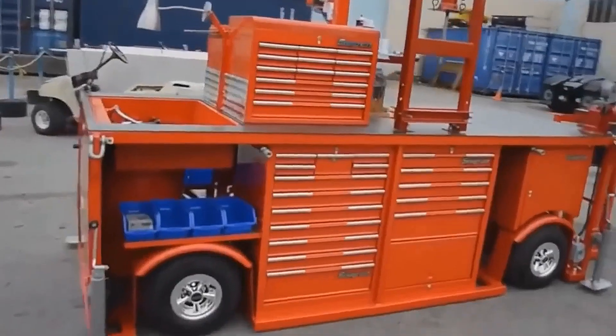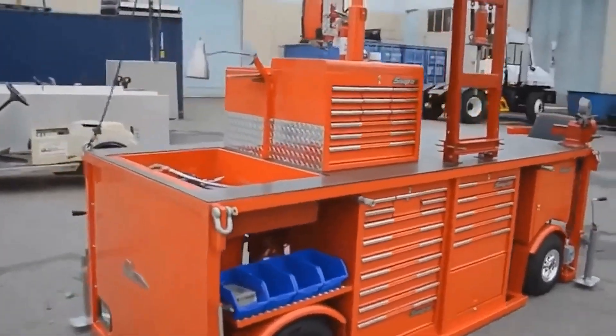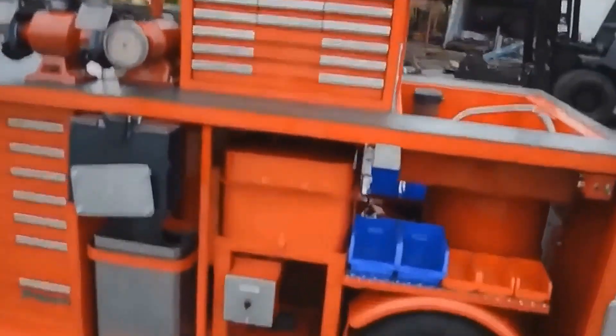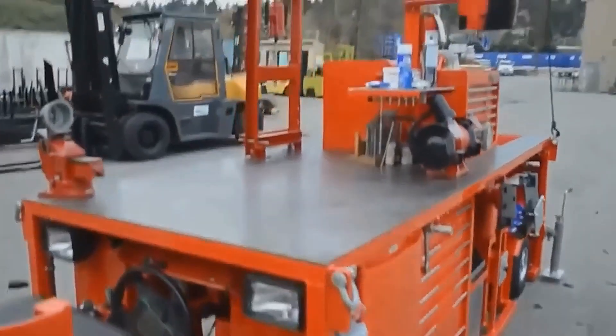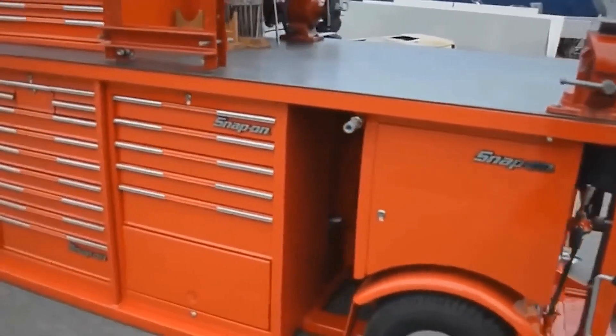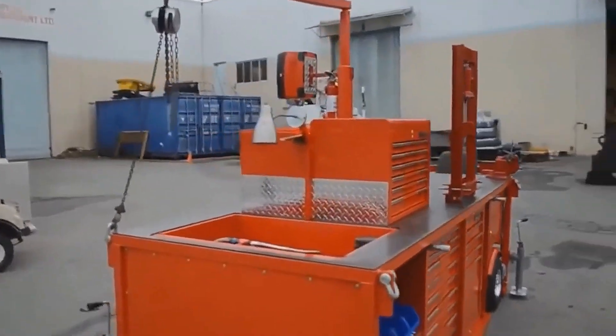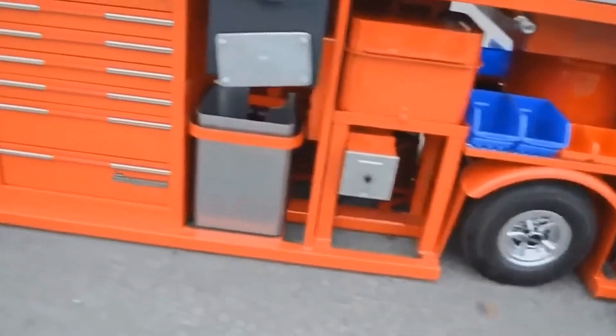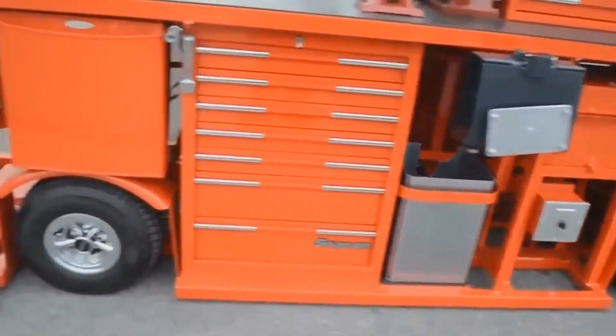Due to the addition of wheels, an engine, and a control system, the box became an exceptionally multi-purpose toolbox automobile. You may discover all the tools you would need for any type of auto maintenance in the different compartments. It's essential to keep in mind that this technology was developed for experts, which explains why it costs more than $30,000.